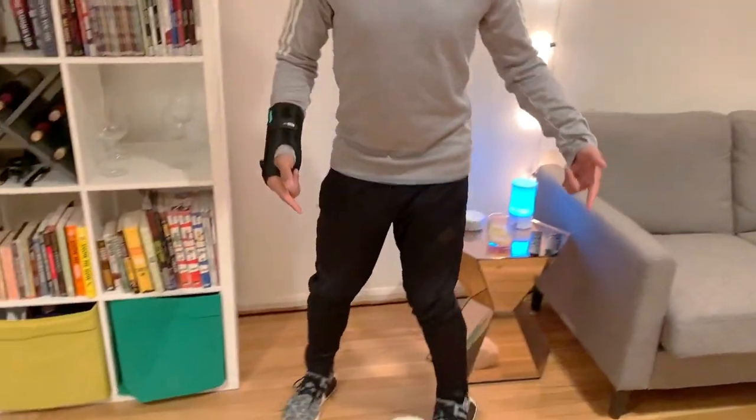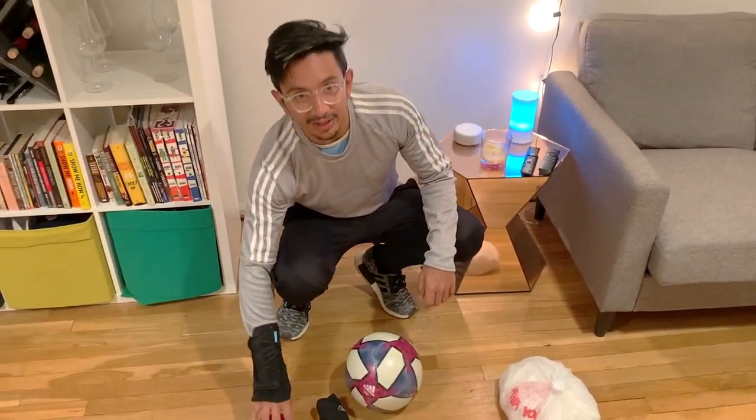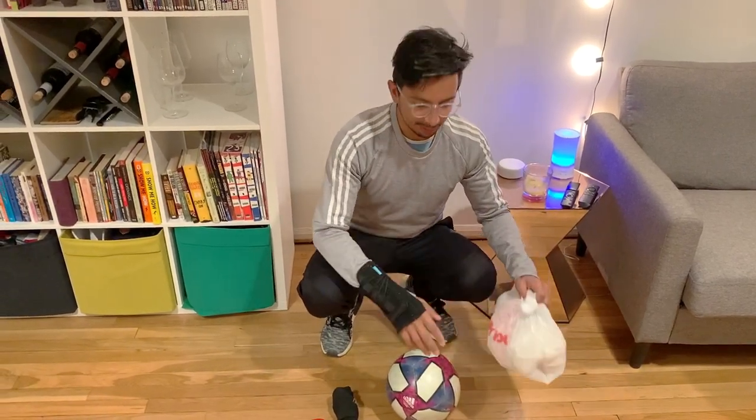Let me show you what we're going to be using today. We're going to be using my trusty soccer ball. You can use socks, or you can use this makeshift soccer ball that I made — I put a towel or a t-shirt inside of a bag, close it up, and this could be your soccer ball.